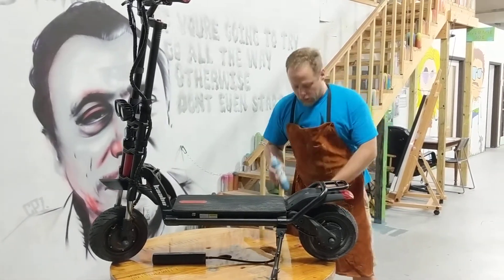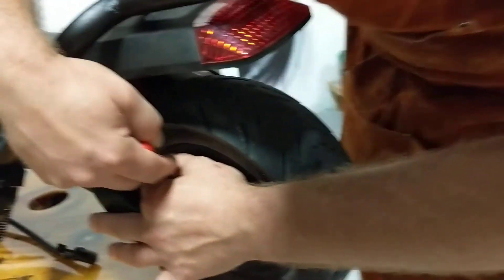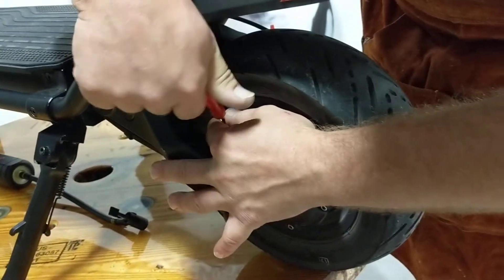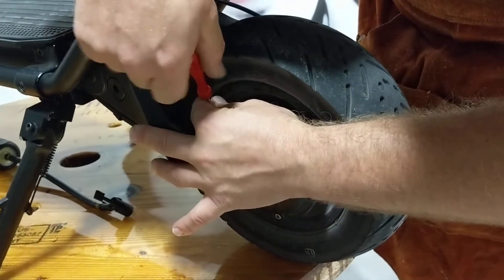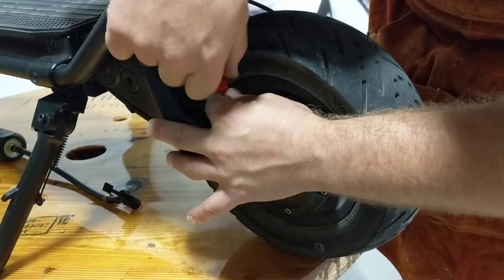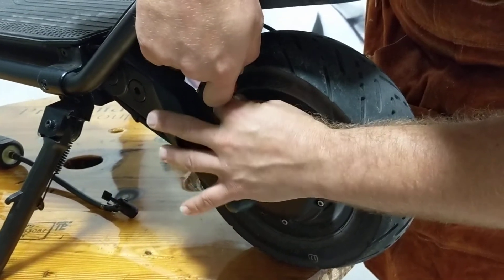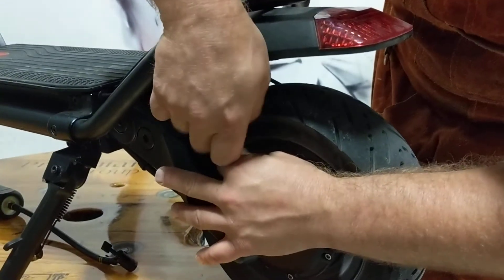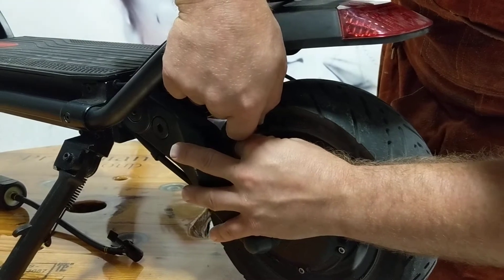What we're going to do here is come over and remove the valve stem. Be sure to let that pressure go down before you pull the valve core, so we don't end up with a projectile. Nice and slow.